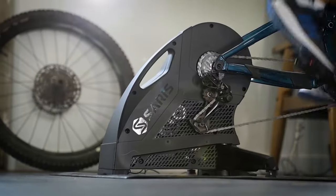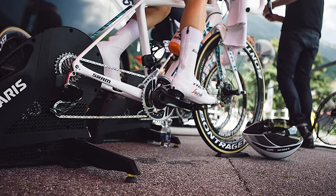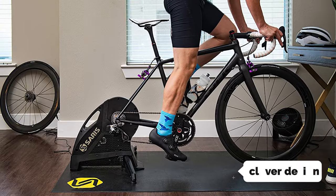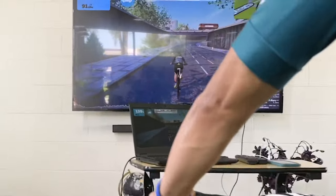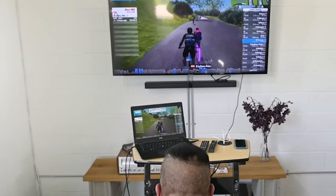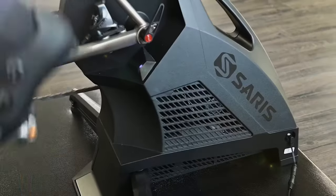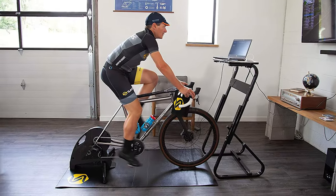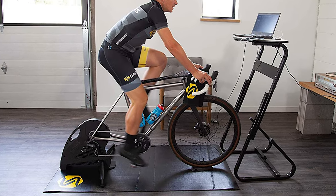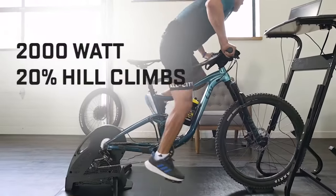Most indoor bike trainers are rigid, so once they're set up their legs have to stay in one place, and if you want to adjust them you must recreate the configuration. The Saris H3 solves both problems with clever design. Instead of a fixed leg configuration, this trainer moves up and down and side to side as you pedal. Most of the time the legs don't move much, but in some special cases like a low-ceiling garage, you'll have to move them over a few inches to get your bike positioned properly.